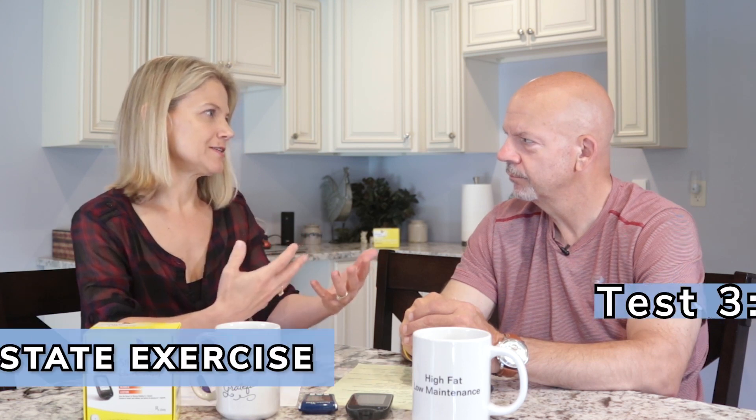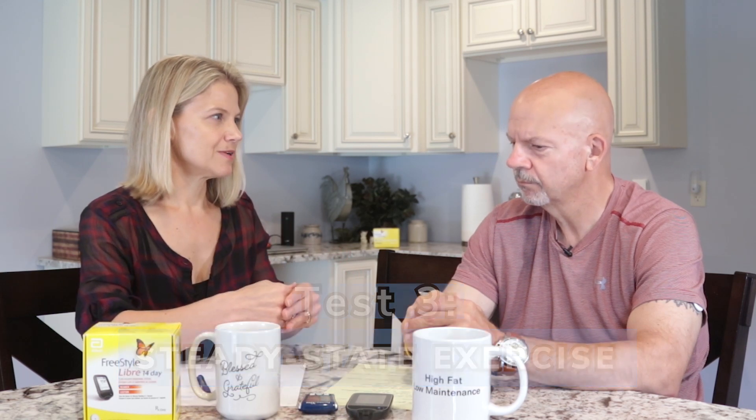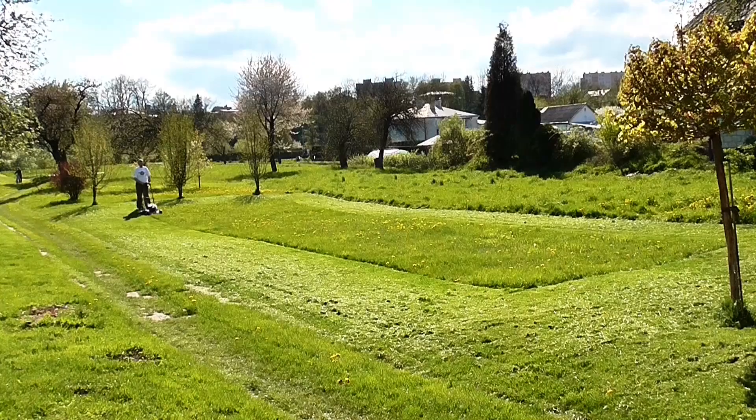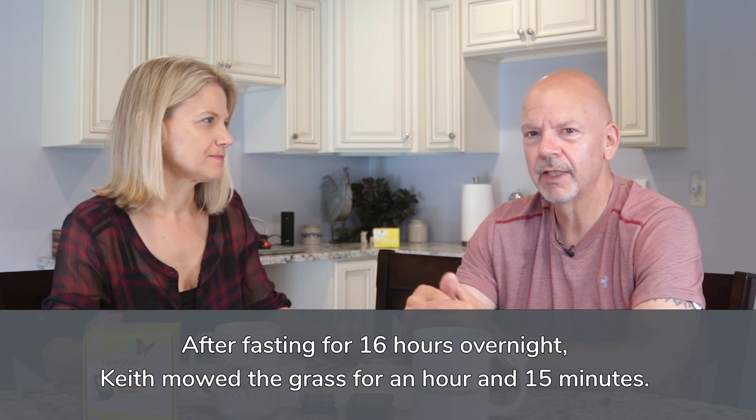So let's get away from intense exercise and look at steady-state exercise, which could be anything from walking to riding a bike to jogging. But in your case, you mowed the grass. Cutting the grass gives me one of the higher intensity readings on my Oura Ring, and I think it's just because my heart rate is elevated and stays elevated the whole time I'm out there. I'm not huffing and puffing — I'm definitely pushing a lawnmower for an hour and 15 minutes. So that's what I utilized to take a look at things.